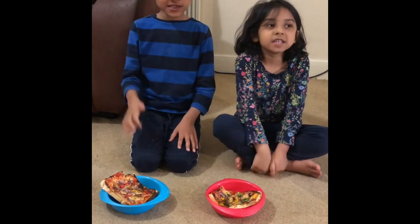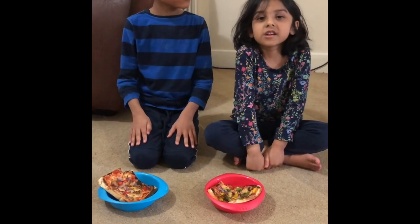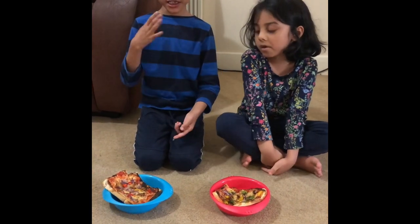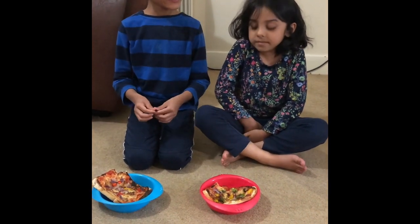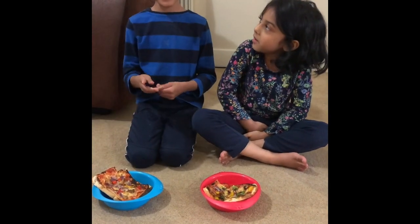It tastes good, but it tastes like barbecue chicken. It's kind of crunchy — a lot crunchier than the original pizza. And everything is okay. I can taste lots of tomato sauce.